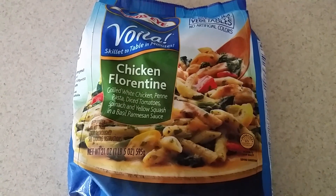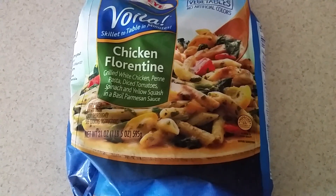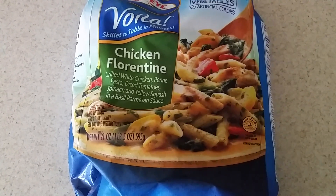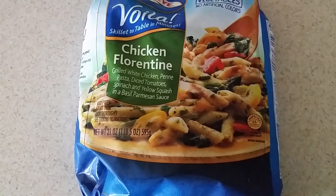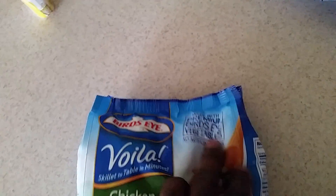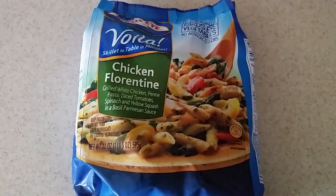What's up YouTube! Today I'll be making a Bird's Eye Voila Chicken Florentine pasta meal. It's basically grilled white chicken with penne pasta, diced tomatoes, spinach, and yellow squash in a basil Parmesan sauce, which sounds pretty yummy. It says it's made with premium Bird's Eye vegetables.